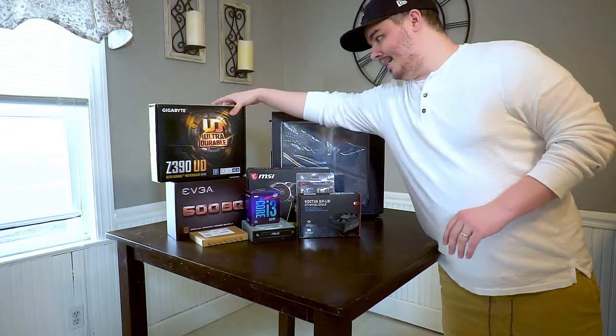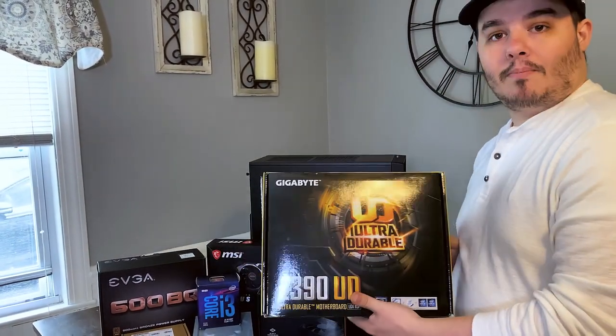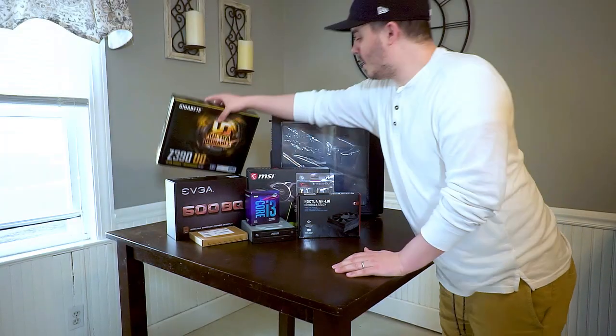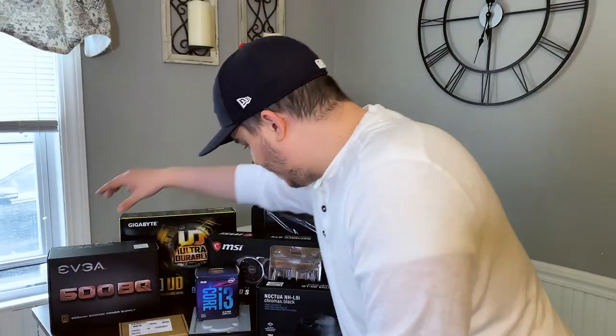Going into this case, we got a Z390 Gigabyte motherboard. This is pretty bare bones, but it's not the cheapest option. And again, because we wanted to be a little bit upgradeable later on, we have a basic EVGA 600 watt power supply.